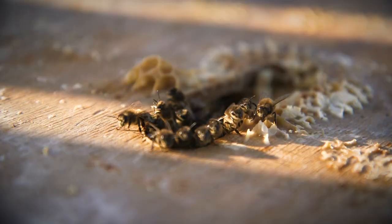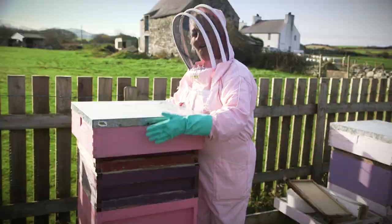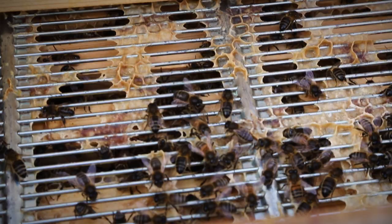This is called a super, or a brood and a half. Now above this, because in summer this is bursting full of bees, we have a metal gauge and our honey super. This is where we create our honey. The reason it's called a super is it supersedes what the hive actually needs to survive.